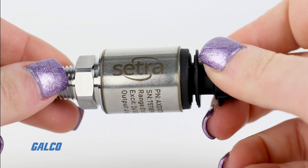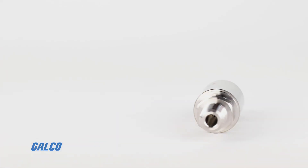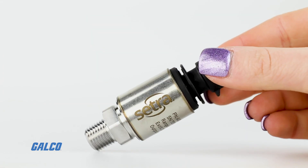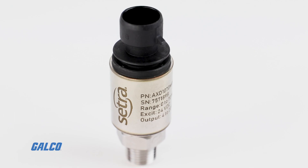The AXD has a stainless steel housing and features SETRA's patented overpressure stop, meaning it can recover from overpressure conditions up to eight times the rated range. With an IP67 rating, a non-oil-filled design, as well as shock and vibration resistance, the AXD is a great choice for harsh environments.